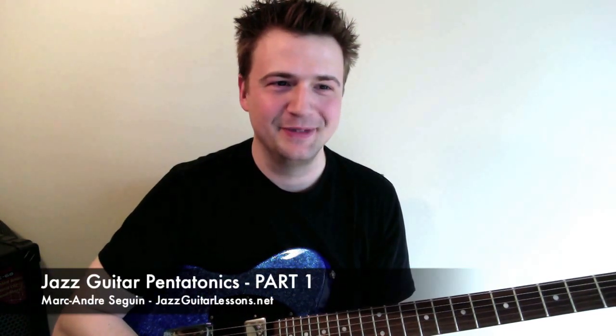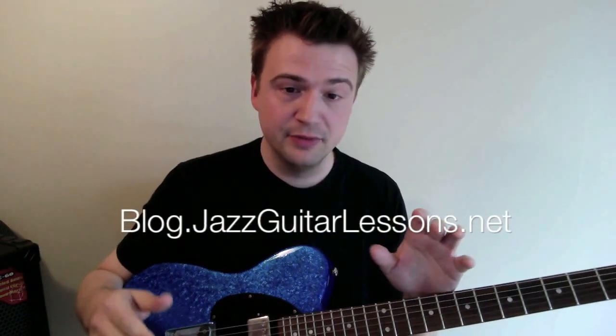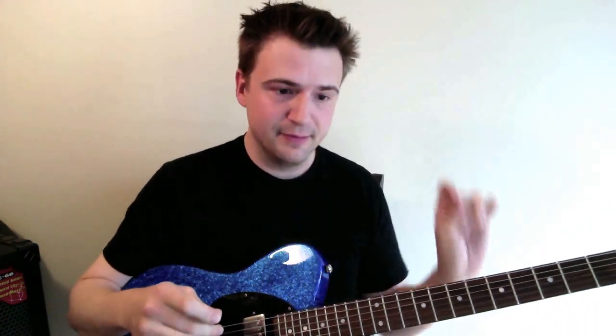Hello, my name is Marc from JazzGuitarLessons.net and today we're going to look at pentatonic scales. I'm really excited to be doing this mini-series — it's going to be a blog post and video series in which we will start from nothing: what is a pentatonic scale, how to practice it on the fretboard physically, how to use patterns, and then how to apply this in jazz improvisation. You'll see that there are very fun and intricate ways to apply the pentatonic scales. So let's get started right away.